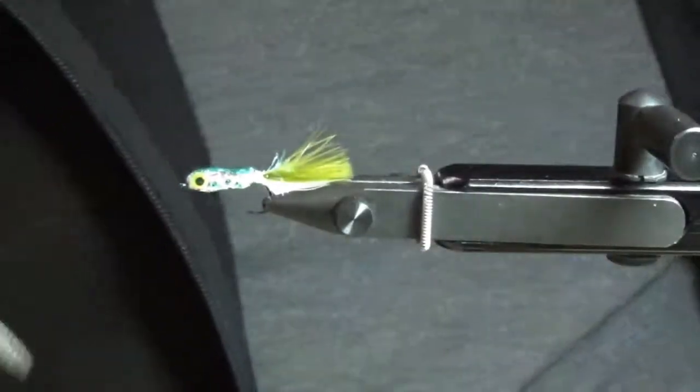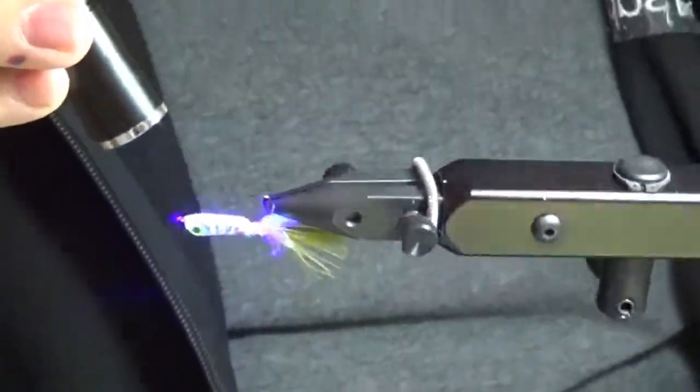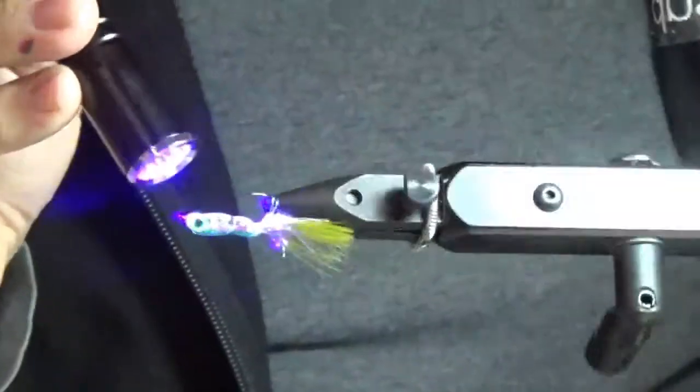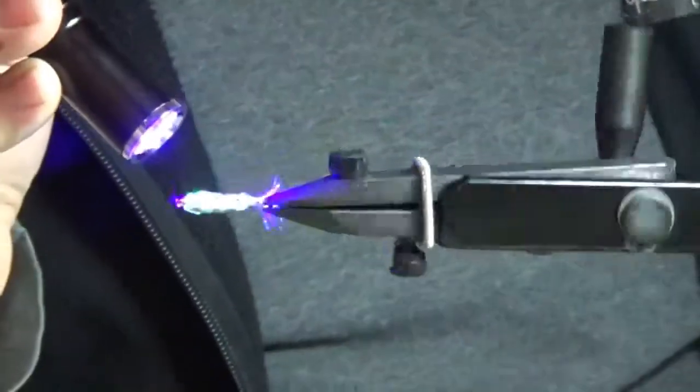You can hit this with the UV light pretty much at any time to harden it up. I can see right away a couple of spots where I need to move that epoxy, get some more in there, fill in some gaps, and make it look pretty.